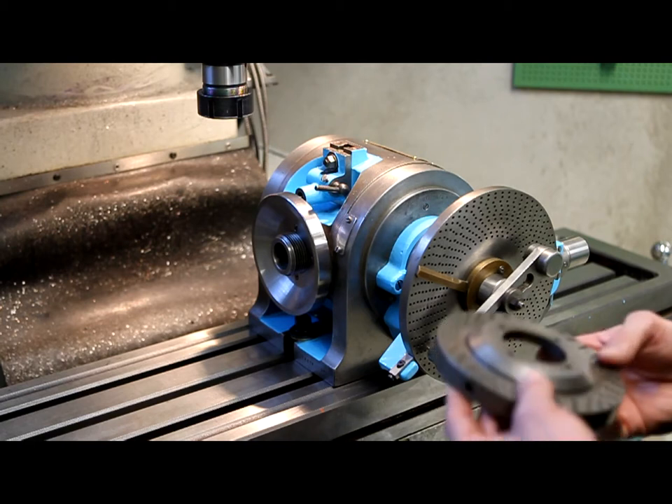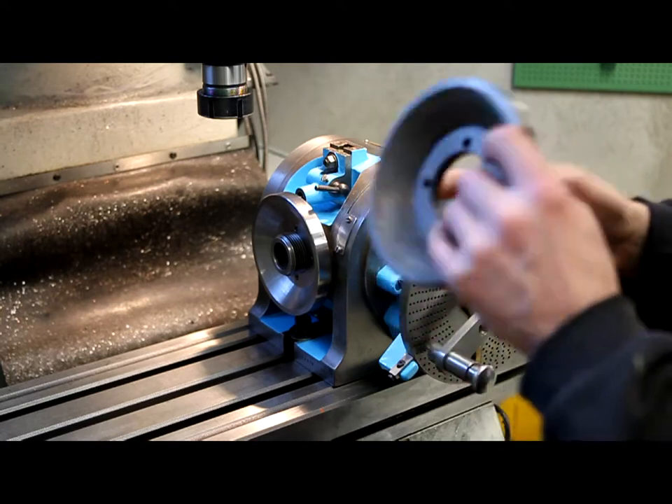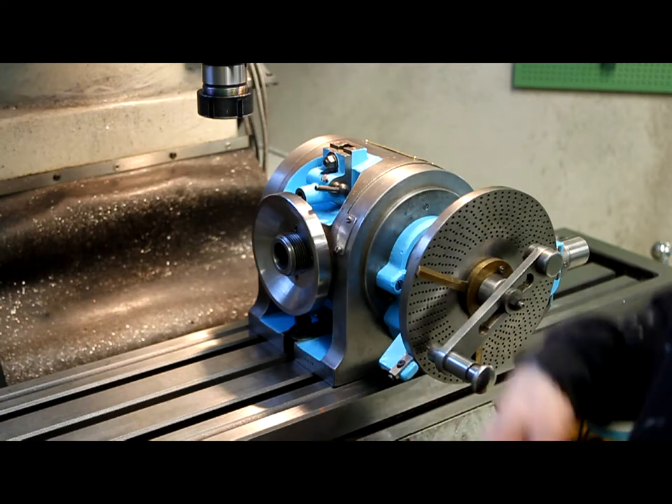I took it apart, and it was really hard to get this dividing plate off. Unfortunately I broke it — it's cracked there. So I made a new one.